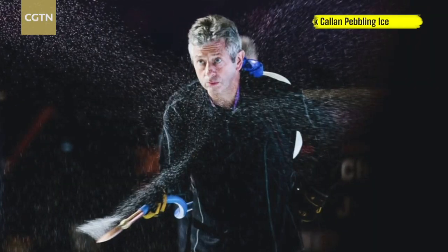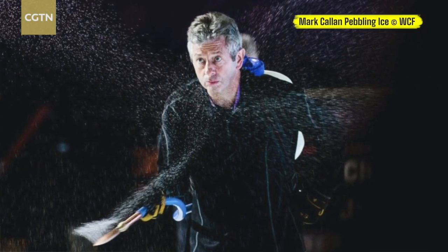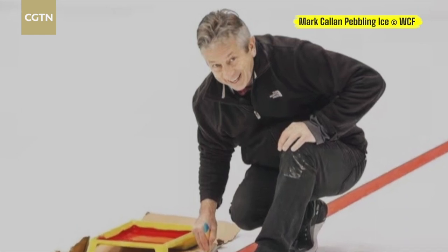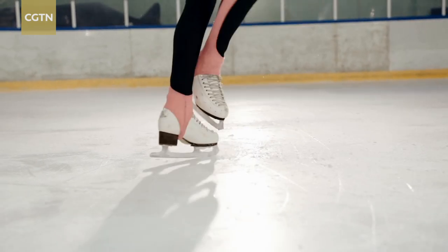In curling, we want to be as thin as we possibly can. This is Mark Callen, the chief ice technician with World Curling Federation, who has been working in this industry for more than 30 years. The thinner the ice is, the easier it is to control the surface temperature. If you don't have sufficient coldness in the surface of the ice, the stones stick to the ice if it's too warm. If, on the other hand, it's too cold, the ice is so compact and the crystals are so tight, the stone won't slide.